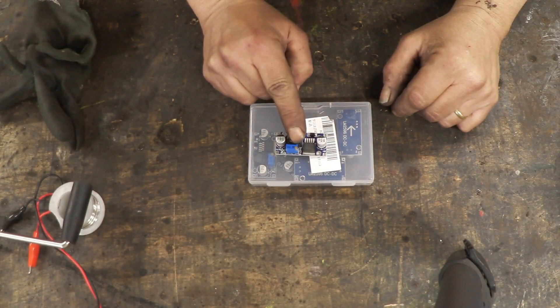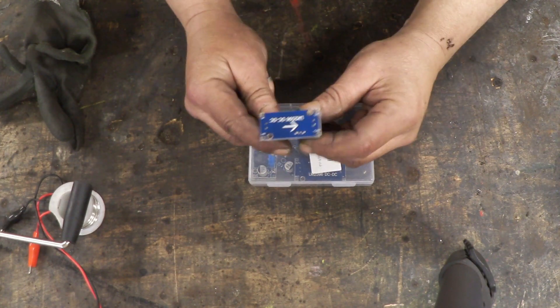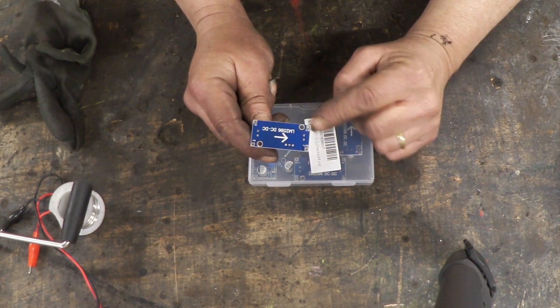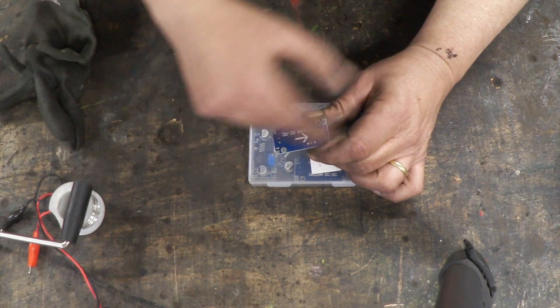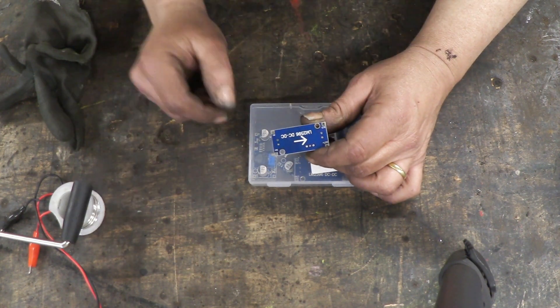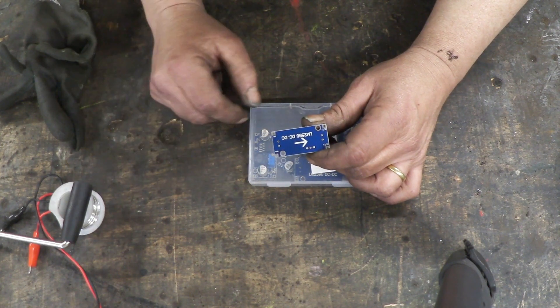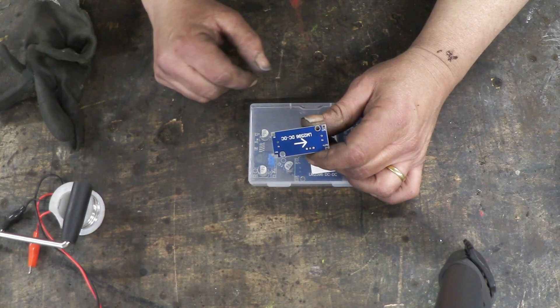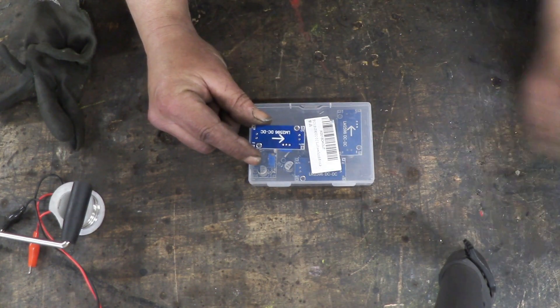That little screw there is the bit that you twiddle to set the output voltage. It's got out plus, out minus, in plus, in minus — so all we have to do is solder our wires to that. Now it does have one effect: you can only rotate the generator in one direction. If you rotate it in the other direction you'll get nothing out. But that's exactly what happens with this one — that's really the electronics.